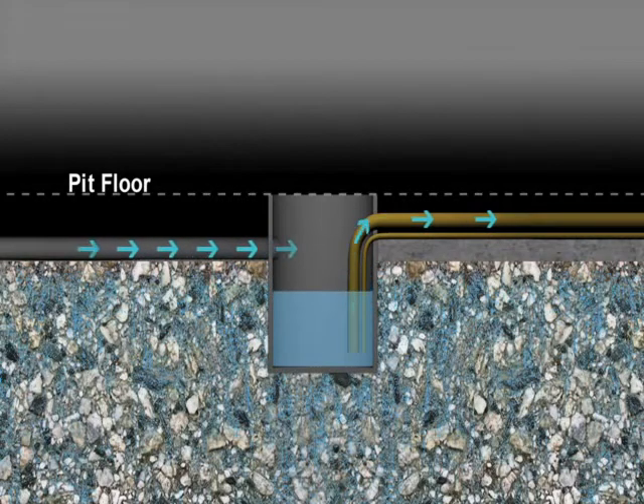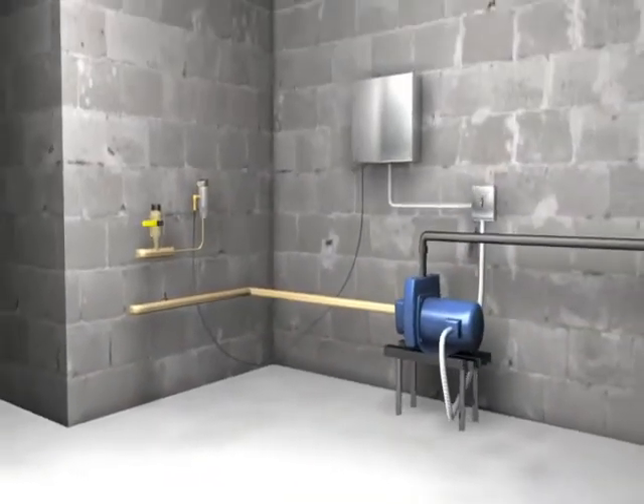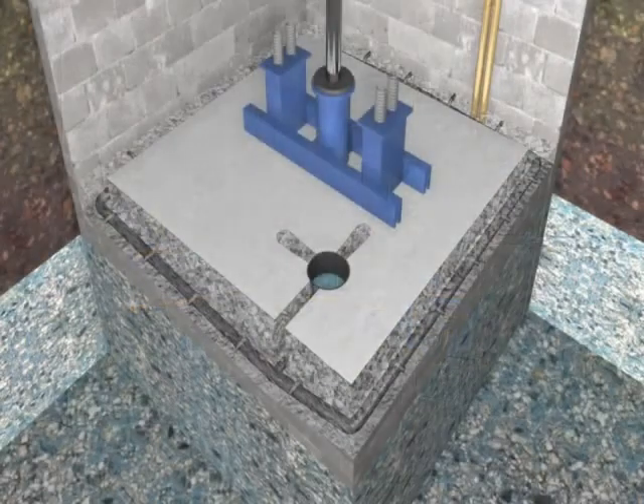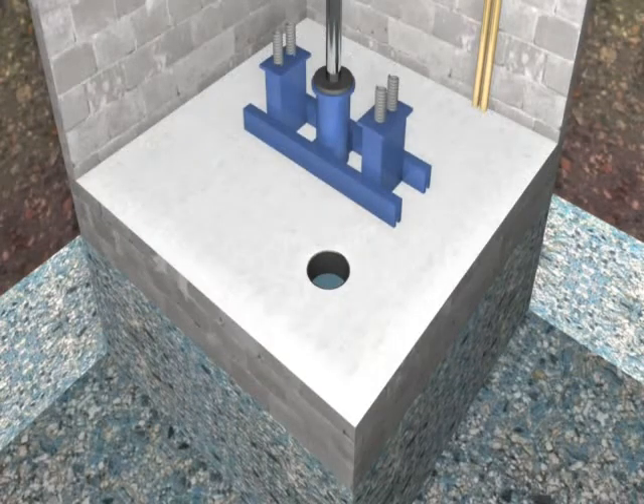Pipes run from the basket under the pit floor and up the side wall to the FitPit control system. A gravel fill is added, the concrete is re-poured, and a cover is installed over the collection basket.